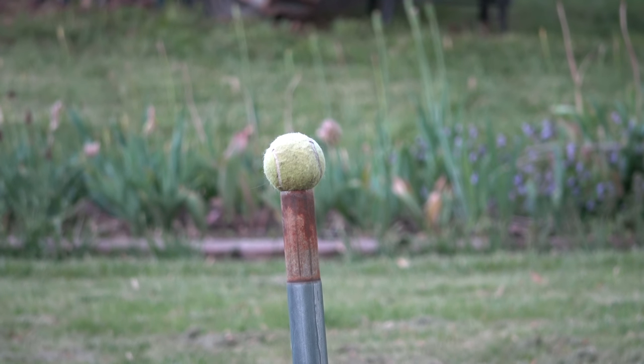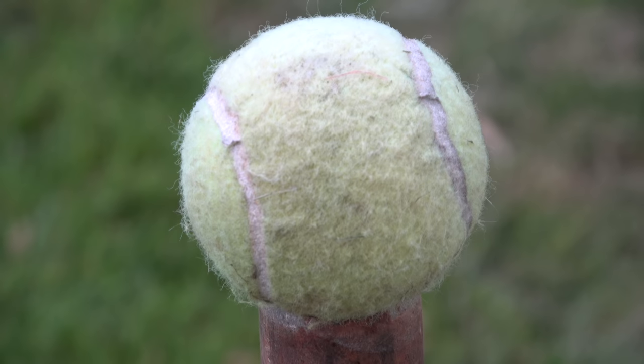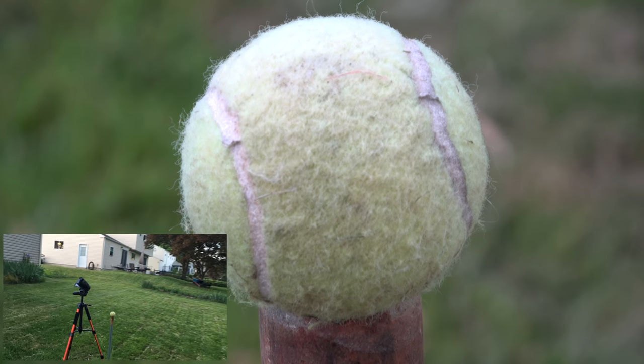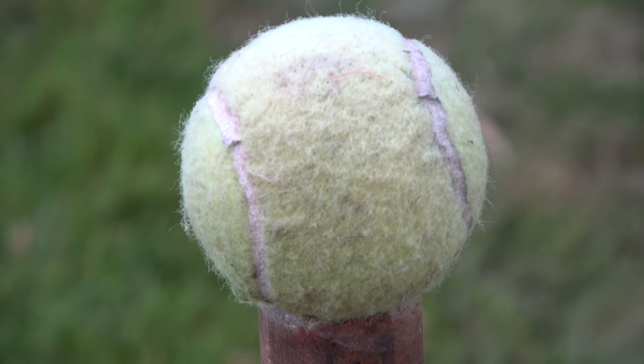Now getting right up on the tennis ball. The sun is really starting to go down and the light level is very low. I've moved closer and changed the focus, and as you can see you get a really nice quality shot in 4K even in this low-light condition.